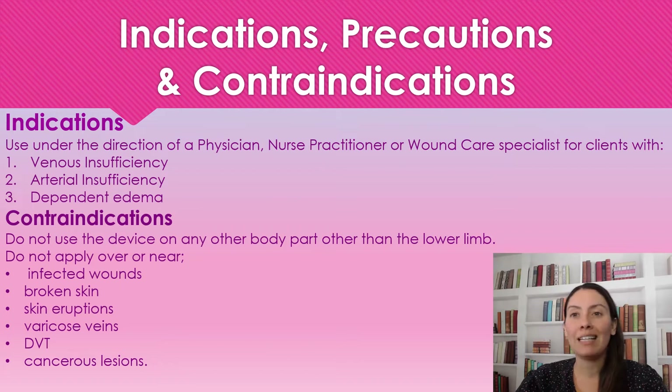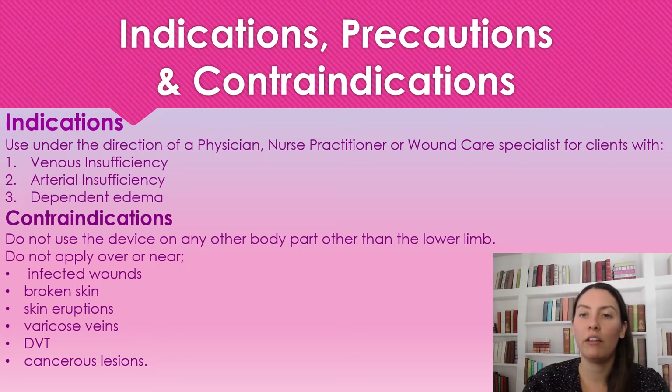This device is used for venous insufficiency, arterial insufficiency, or dependent edema. We are not going to use this device on any other part of the body other than the lower limb. We're also not going to use this on infected wounds, broken skin, skin eruptions such as boils or blisters, varicose veins, DVT (deep vein thrombosis), or cancer lesions.